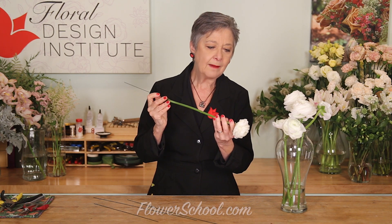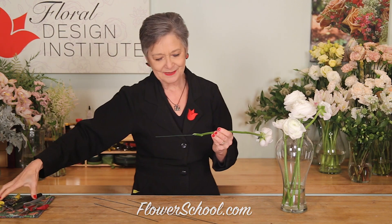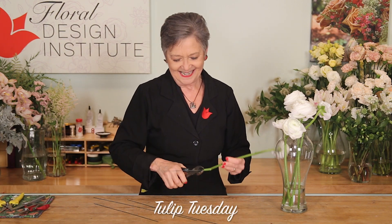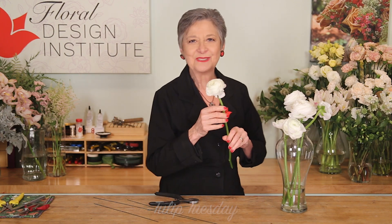Then go right up to the top of the bloom and stop. Cut the wire, and you're ready to design. Now you know how the pros do it.